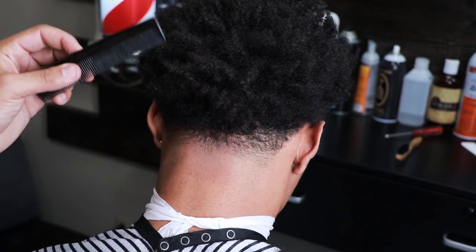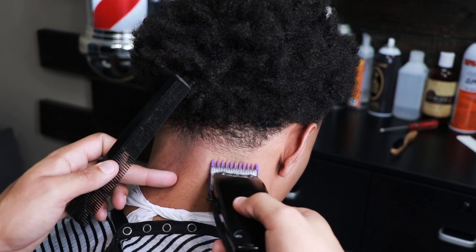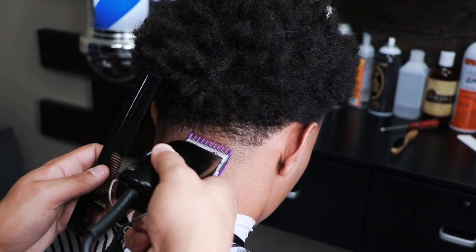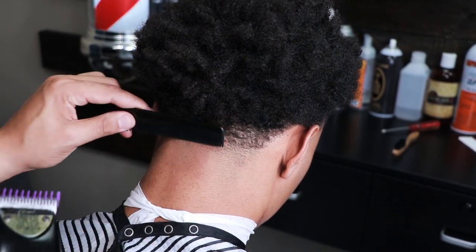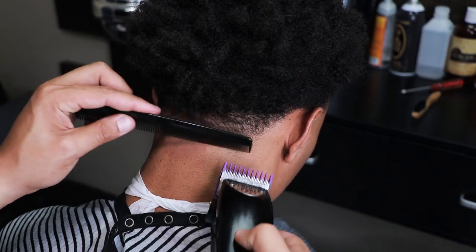Some of you guys may be wondering why I placed my finger on his neck. I basically just have light tension on the skin — I'm just pulling the skin just a little bit. That way I know I get a nice, tight blend. It's just the subtle things that will really help you out with the haircut.